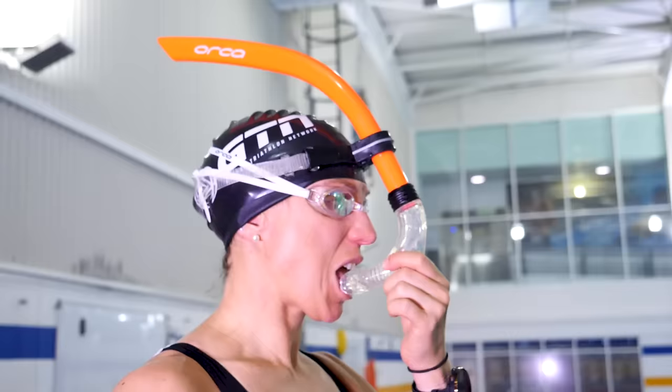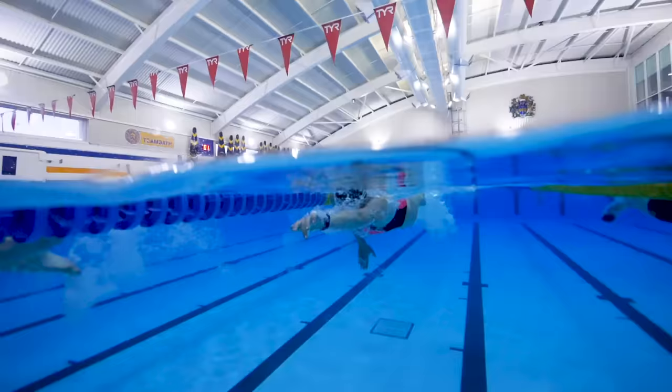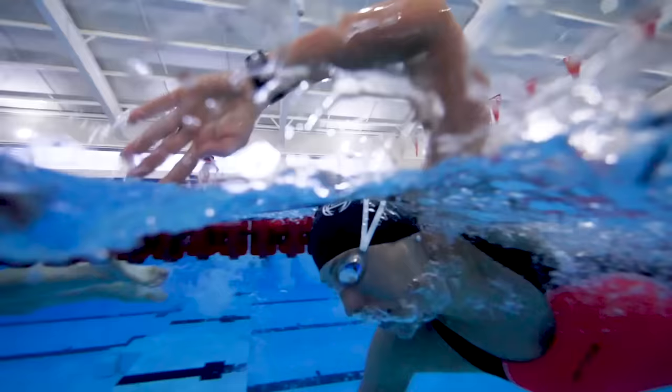You might be starting to think that I am trying to sell the snorkel to you. Well, I promise you I'm not. It really is a training aid and therefore it shouldn't be used for all of every session. Take that technique and make sure you practice it back in your normal stroke.